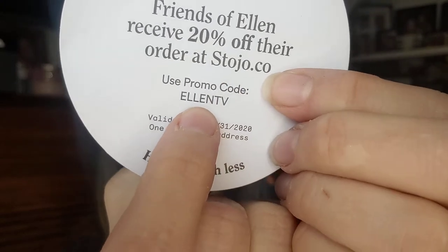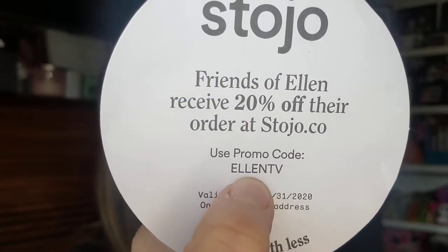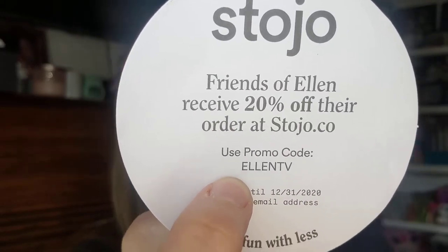Friends of Ellen receive 20% off their order at Stojo with promo code EllenTV, good until December 31st. So if anyone's interested in anything on this website, go to stojo.co and enter EllenTV to get 20% off. Screenshot it if you want that.